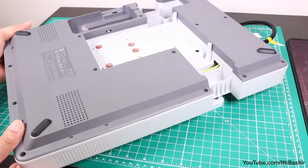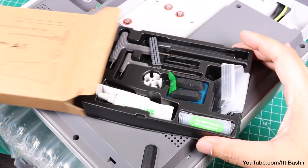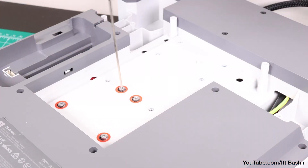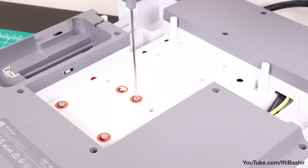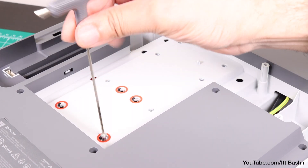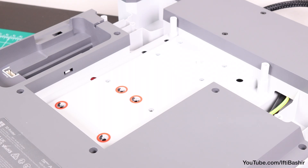We begin by freeing the Y carriage from its shipping state by removing four screws from the bottom using the really nice tools included with the kit. Each screw to be removed is circled in red, making them easy to distinguish. And you'll notice this throughout the entire setup — the attention to details like this really show that there's been a fair degree of thought gone into not just the printer, but also to ensure it's as easy to set up as possible.